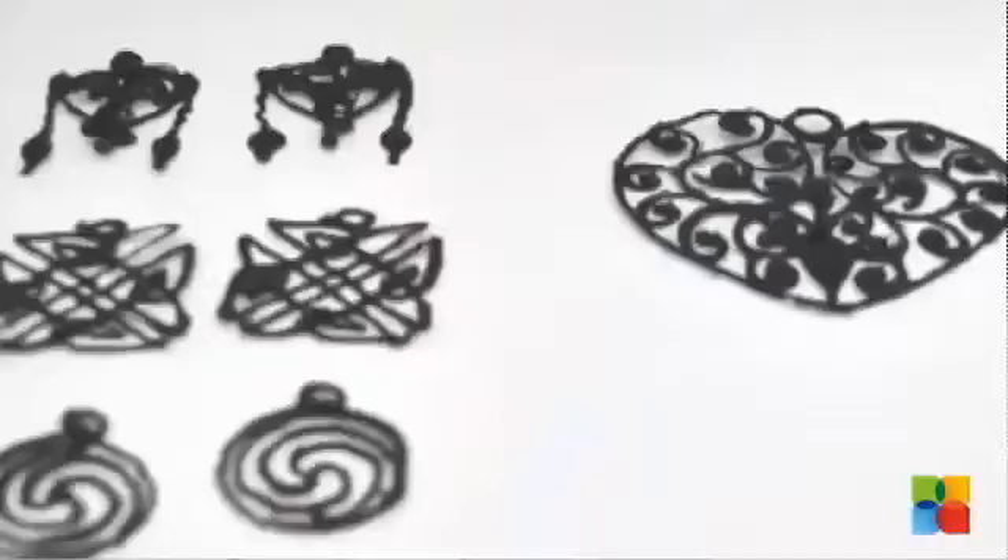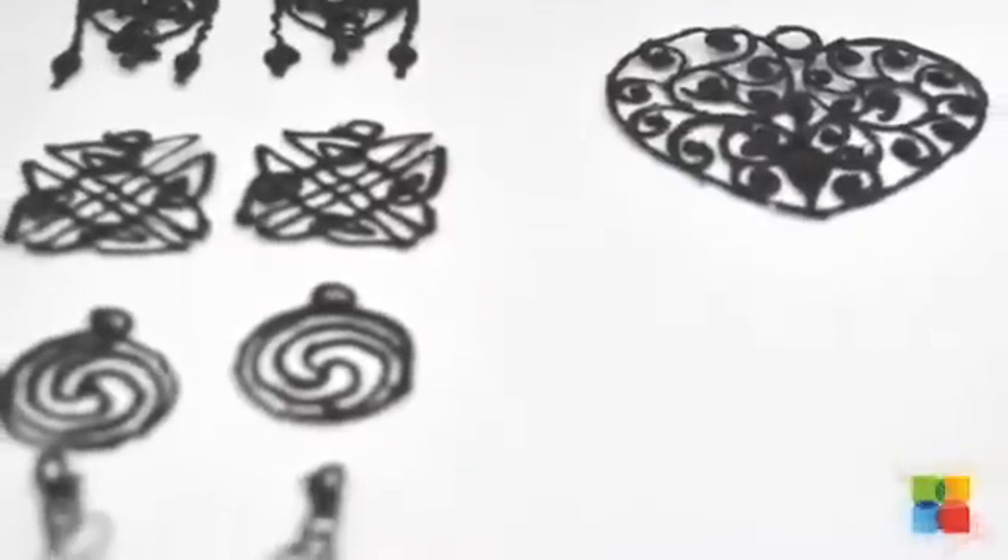Most people will instantly be able to trace objects on paper, and after only a few hours of practice, you will be able to make far more intricate objects.